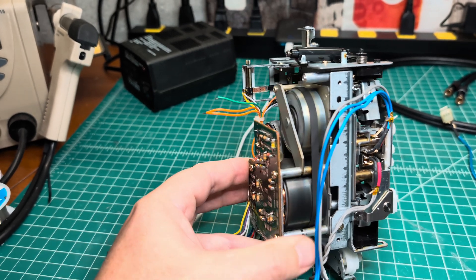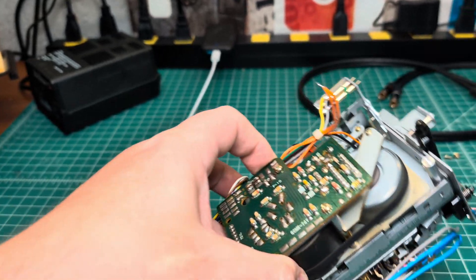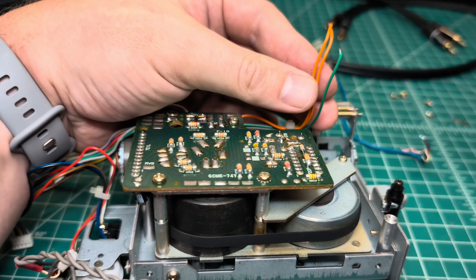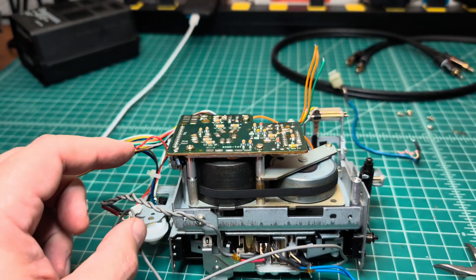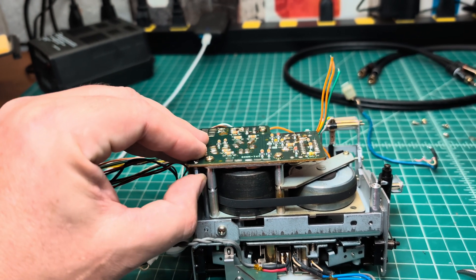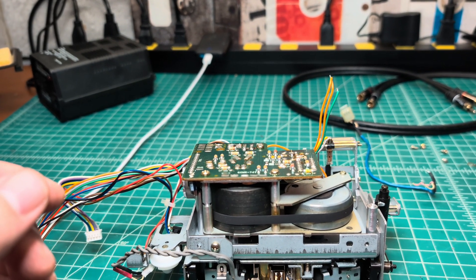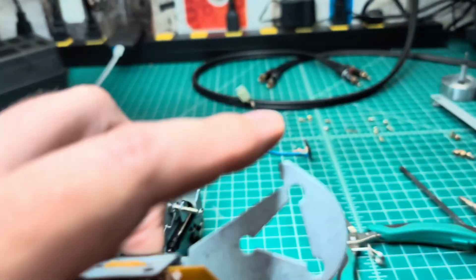The tape transport is now assembled — capstan, rollers, everything is fixed, and the board is attached. The only thing I haven't connected yet is the power supply. I need to check the schematic, because from last time I recall this power supply didn't work well — this motor consumes more power. So I'll recap it and likely build the same bypass power supply as I did before.